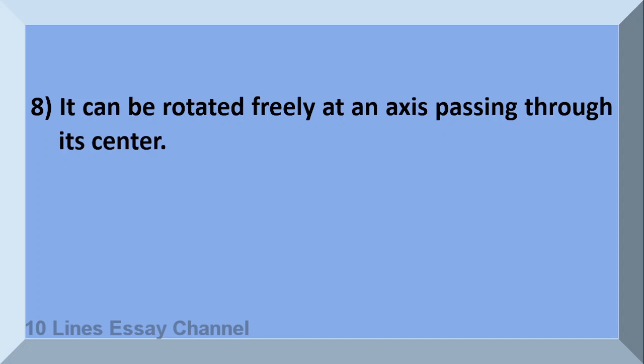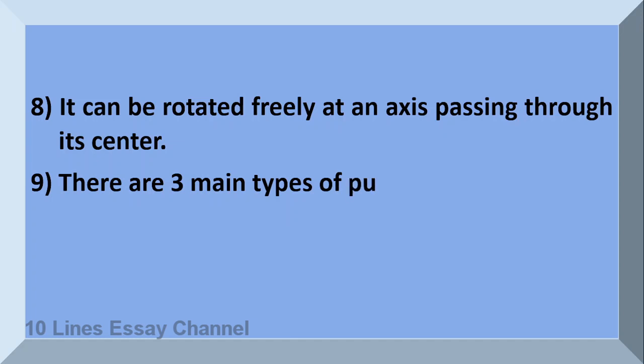It can be rotated freely at an axis passing through its center. There are three main types of pulleys.